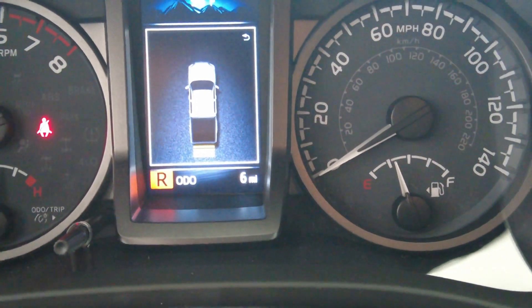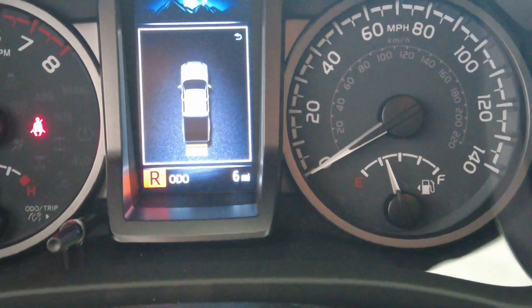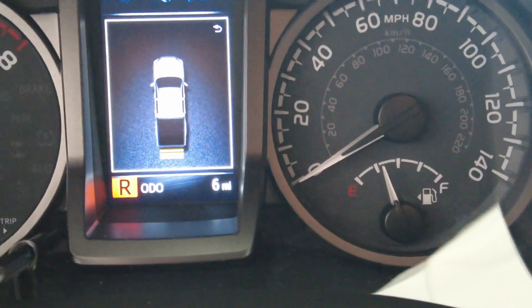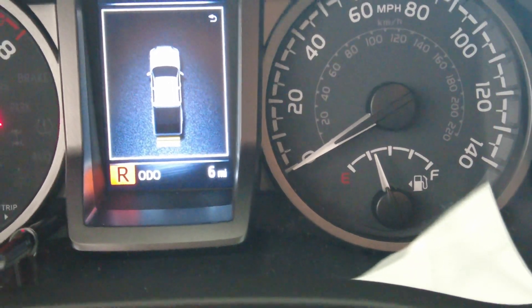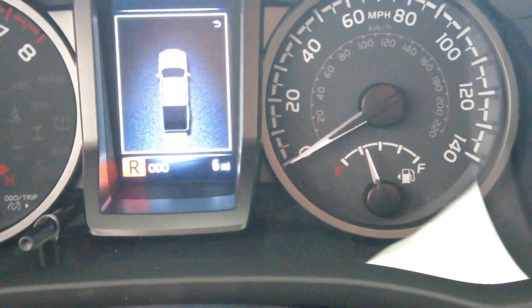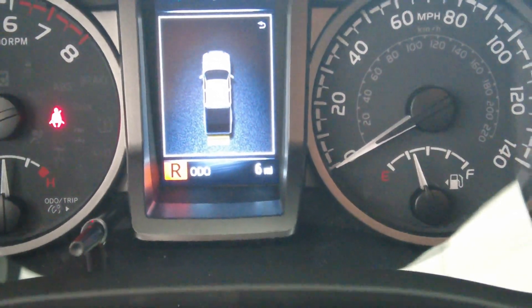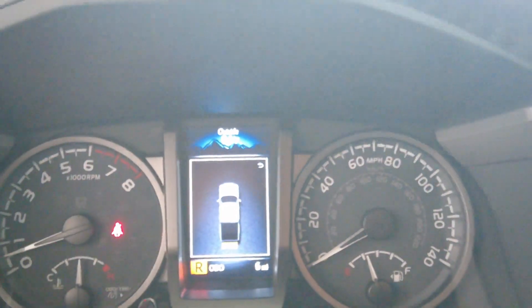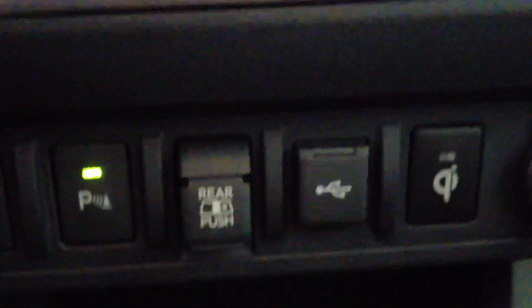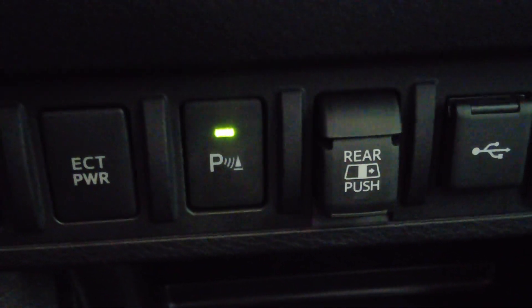At that point we want to make sure that we're already clicking stop. Now it means that we're at a much closer distance and we're actually going to hit the object in the back, which we don't want to do. That's where we want to actually put the car in park, and that's going to be your Toyota safety feature for the parking assist with that P button.